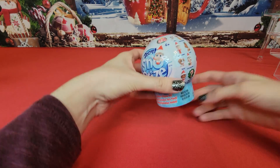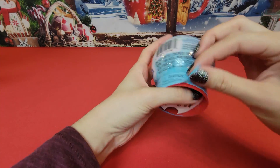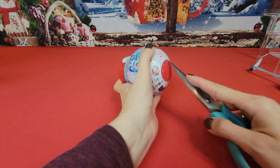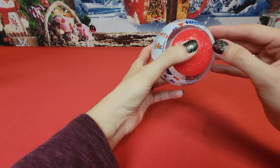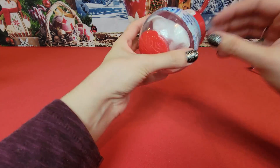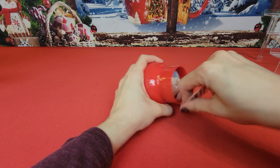This is a first for us here at Swirly Pop — we've never unboxed these before, so enjoy the journey with us. The little partition doesn't really want to give me that nice clean rip like I'm hoping for. Kiddos, don't try this at home. We have a cute little snow globe and of course the Elf on the Shelf label.